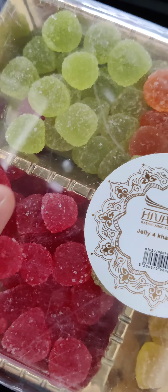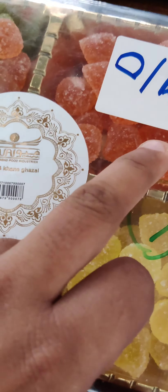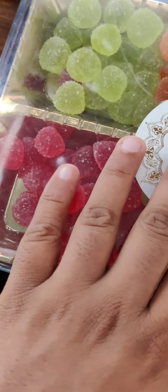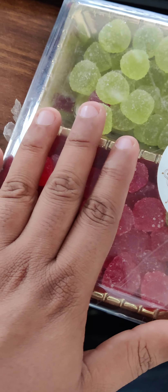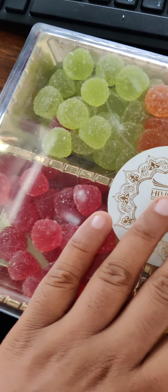There are 4 types of colors: Green, Red, and Yellow. It's a good color. It's a gel type.